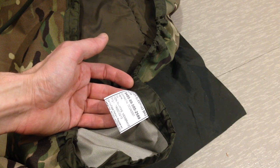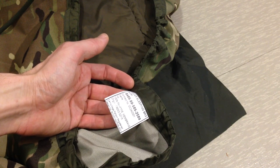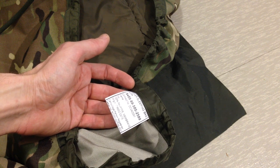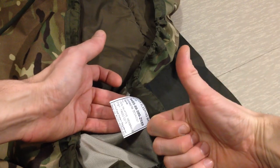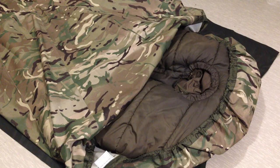Hello, this is a short review video on a British Army sleeping bag cover made from moisture vapor permeable material. If you ask me what moisture vapor permeable material is, it's either Gore-Tex or a really similar triple laminate material to Gore-Tex.